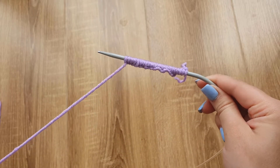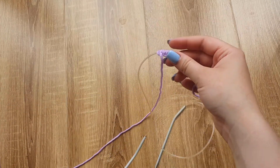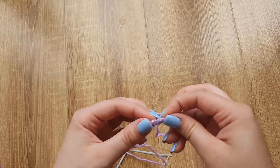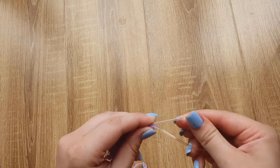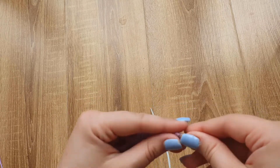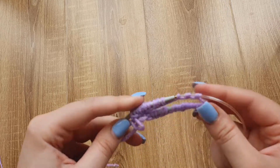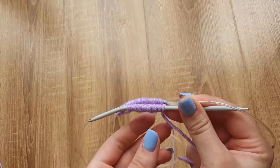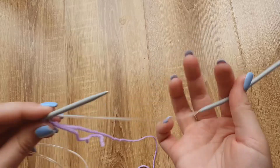I've casted on 30 stitches. Now I need to slide all of these stitches onto the spur cable. Make sure that all stitches are facing one direction, and in the middle of all stitches pull the cable. The part that contains the first loop needs to be put back on the needle, so I'm just sliding all of them. Half of the stitches are on the needle and the rest are on the cable.